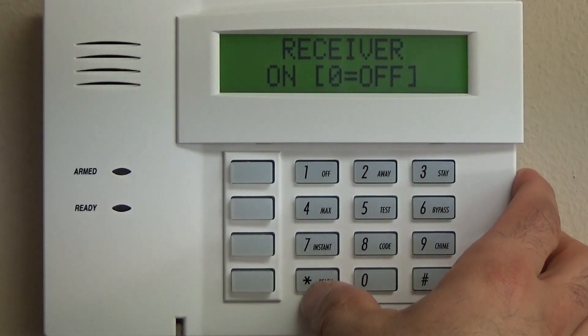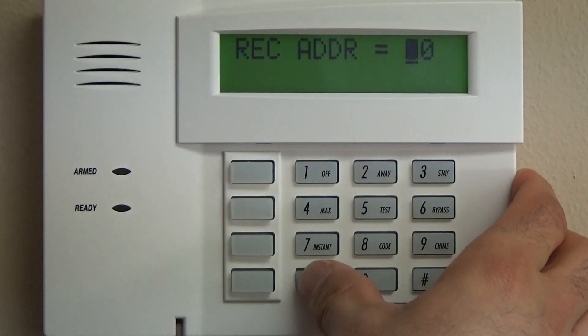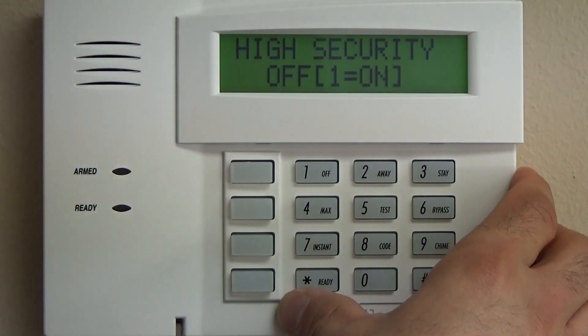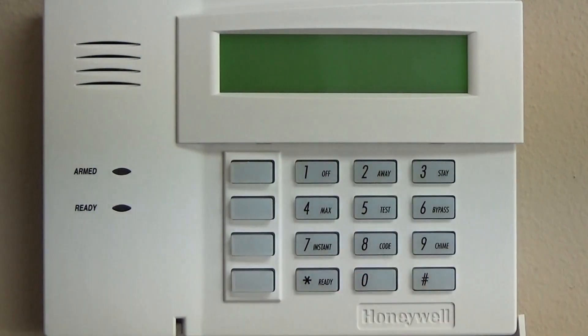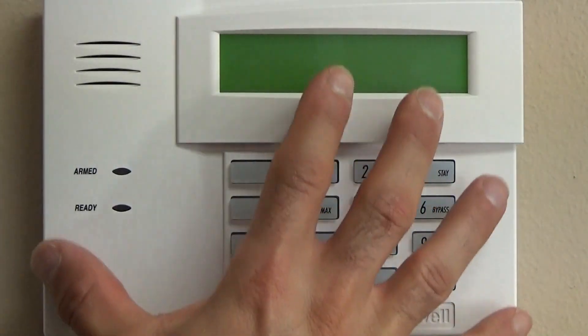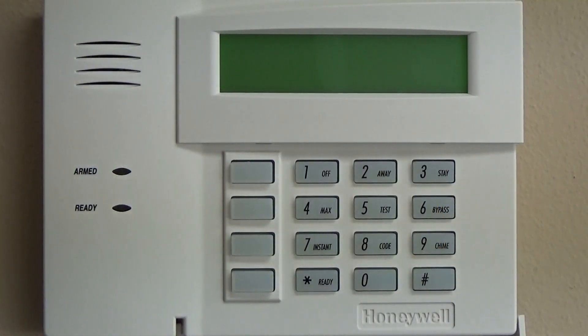We're going to keep the receiver on address 00, high security off, and that is the keypad programming part of the Vista 20P.